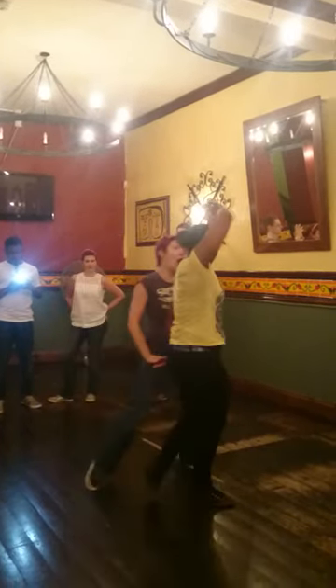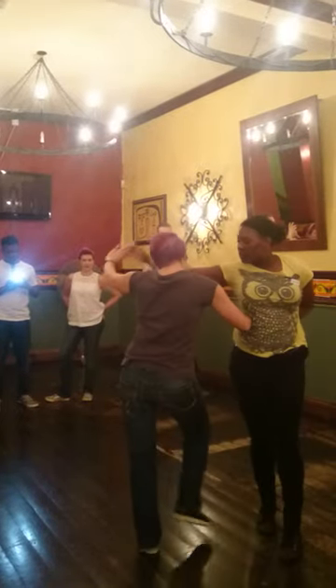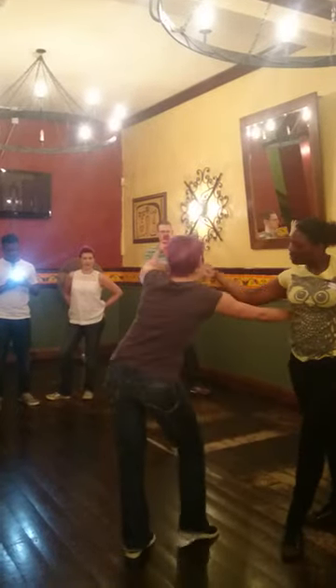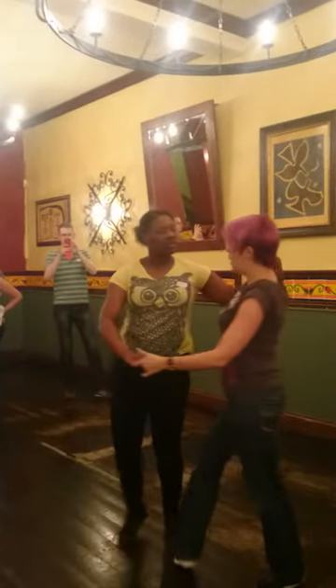Pass. 1, 2, 3, 5, 6, block, prepare, over the head, push, side.